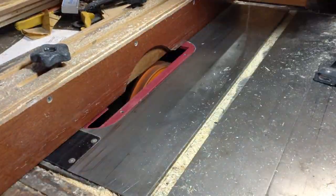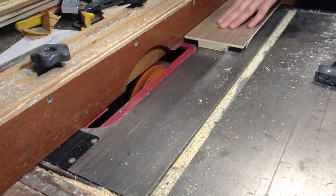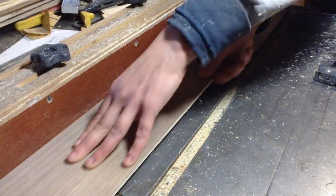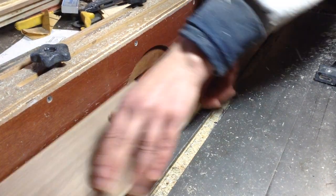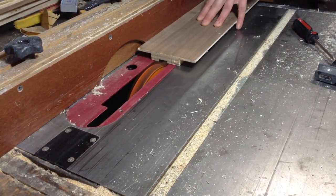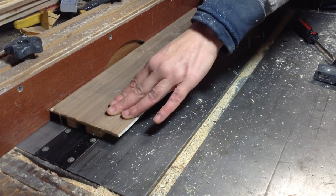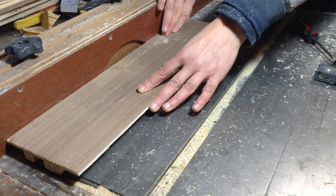I raised the dado stack and removed a little more material so the flange isn't as pronounced on the outside, then went back and tested it in place. Both cradles were the exact same size, which was a testament to taking the time to make the mortise and tenons the same size. If you don't make everything square at this point, you're going to have to make these cradles two different sizes.